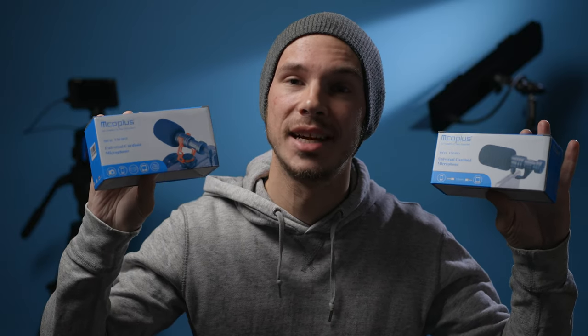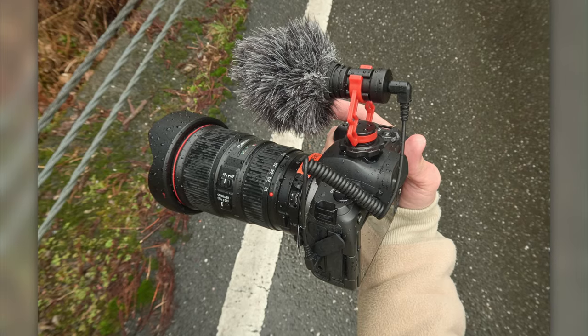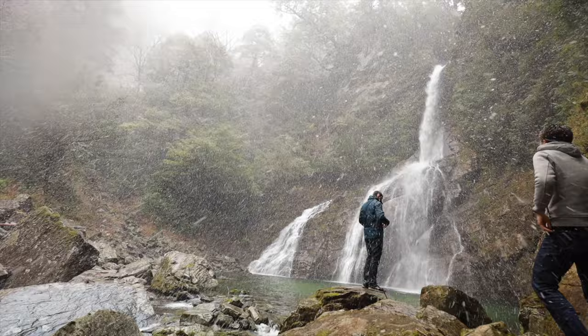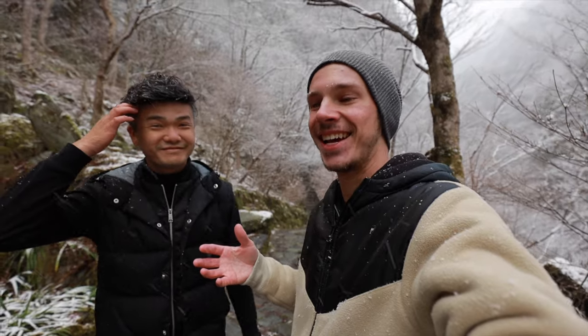A company called MCO Plus — I'm not exactly sure how to say it — sent me over these two microphones to test out, and especially this on-camera version. I put it through a lot of abuse yesterday, so I want to talk about it today. Sorry for the rough video, this is quite an unexpected event. I'll give you a quick little review of some tests and my overall thoughts on it, so let's get into it.